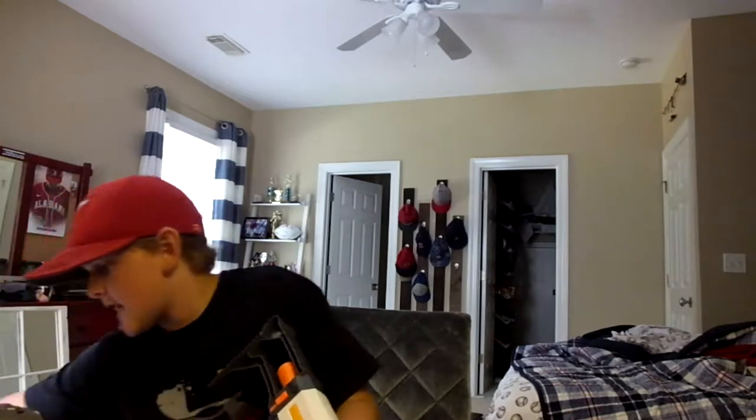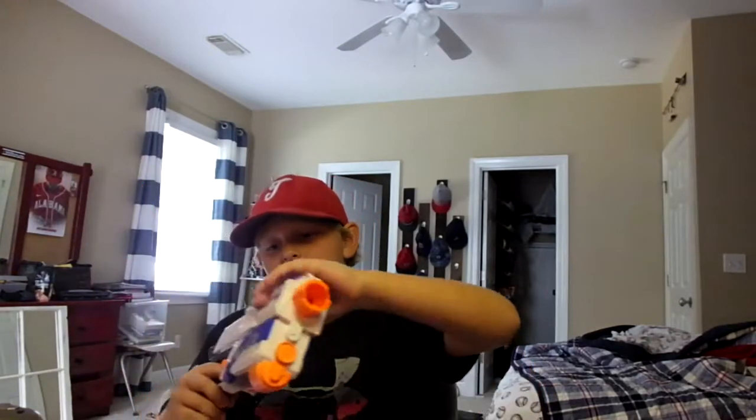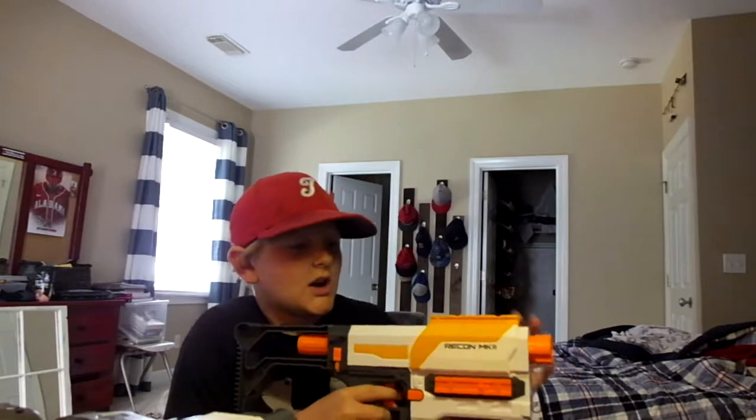That is why I bought this. Everybody knows I have a Retaliator. People are like, why did I buy the Recon Mark II then? I like the trigger pull in this way more. This one jams every time if you go fast and don't have good darts - like fresh ones. You're going to have to have brand new darts to work well with this. And I just thought the stock would be really nice.